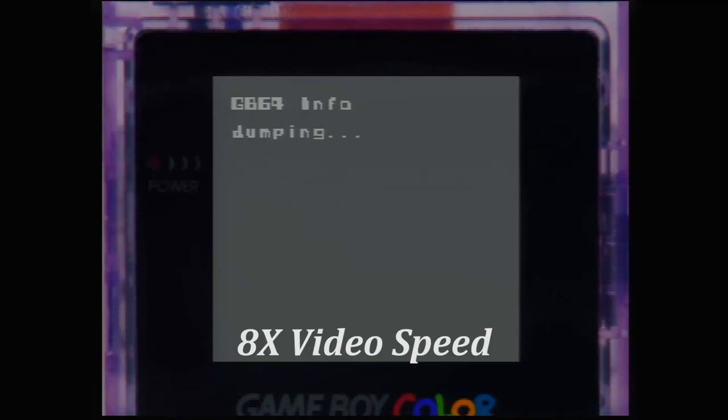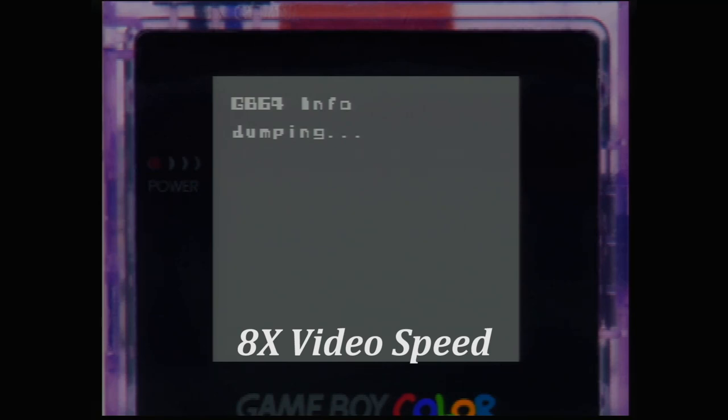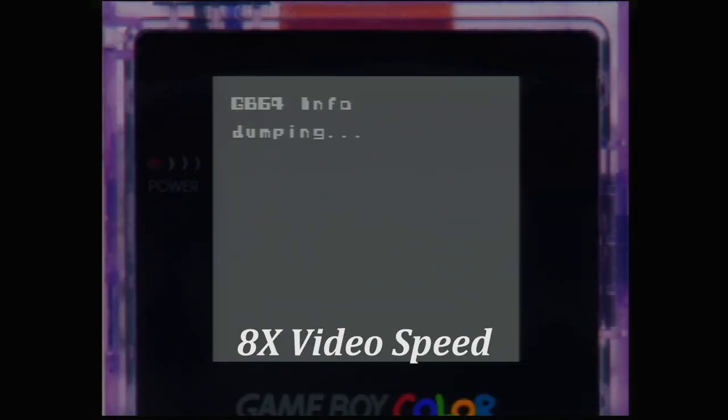If you have other games you want to back up, the process is exactly the same. Get your controller, transfer pack, and EverDrive all plugged in, get the game into the transfer pack, go into GB64, press A, and it'll start dumping. The good news is if you have multiple games you don't have to power off the N64 every time — just back out to the EverDrive main menu, switch cartridges, go back into GB64, and it will load up the new game just fine.